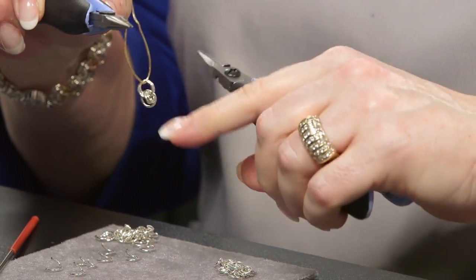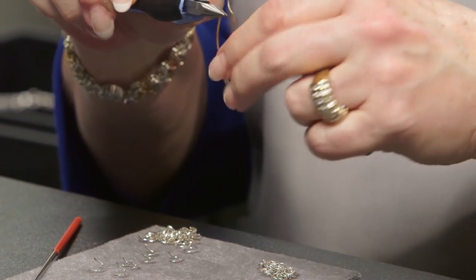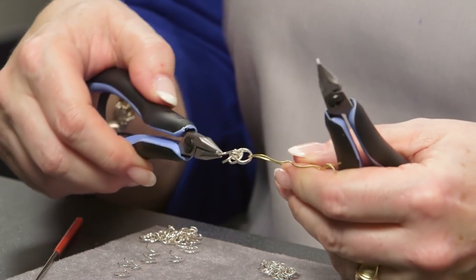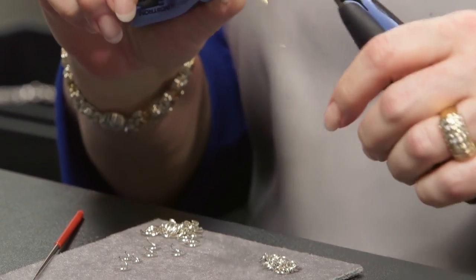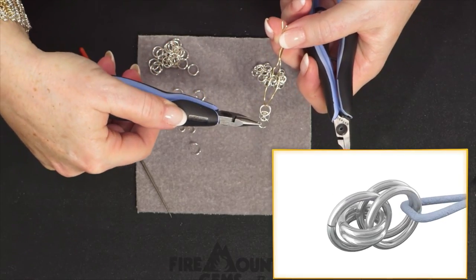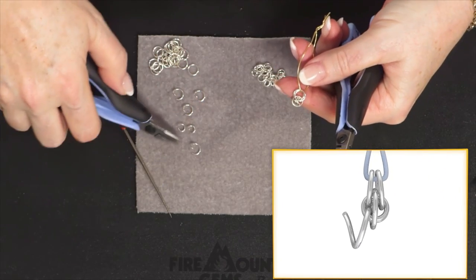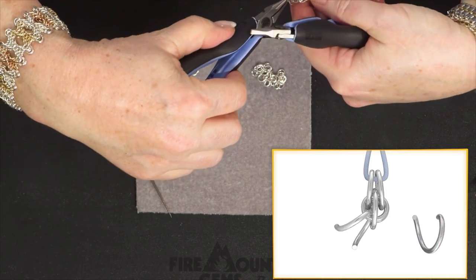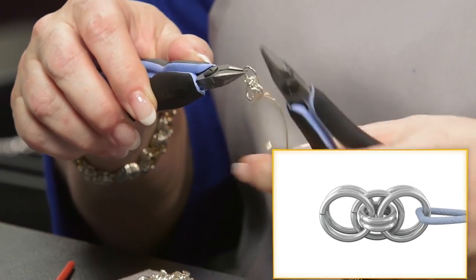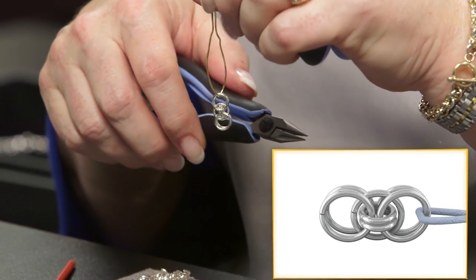There — see the floater ring? It goes between and around. Now take a large ring and run it through the two small rings on one side of the floater and close it. Then turn it over and take a large ring and run it through the two small rings on the other side of the floater. Here it is from a side view and here it is from the front.